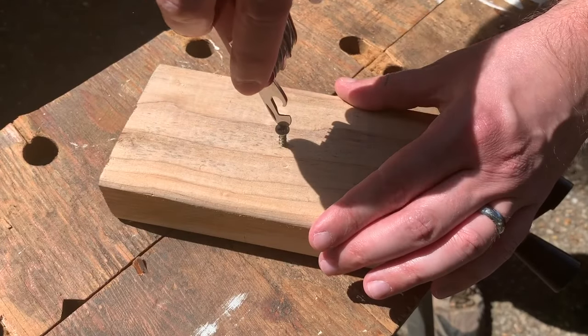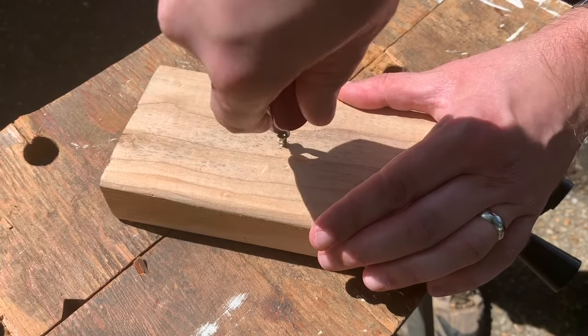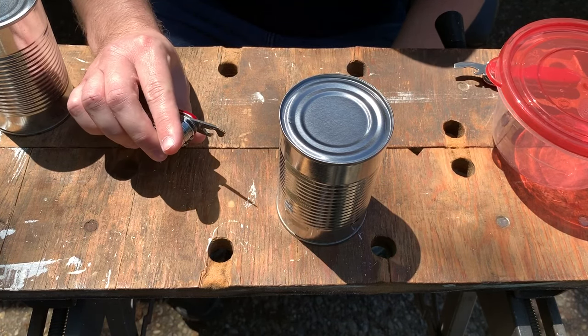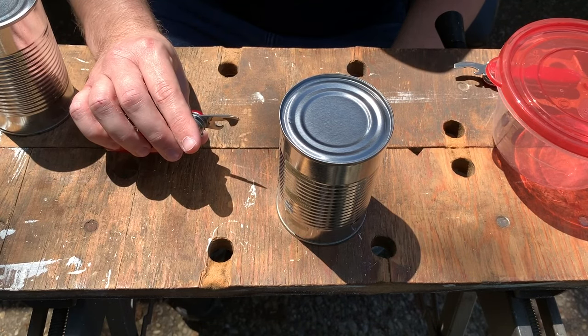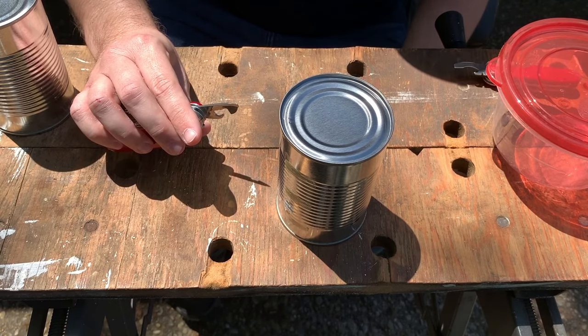It has a can opener with a screwdriver tip that is suitable for both small flathead as well as Phillips head screws. This one is a little bit different from other multi-tool can openers in that it opens the can using a forward cutting motion. It can also be used to create a drain hole, like the can openers used to open cans of condensed milk.